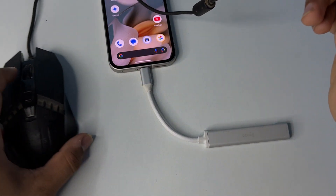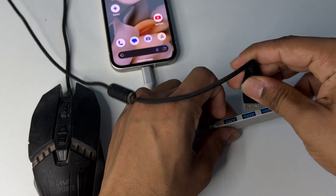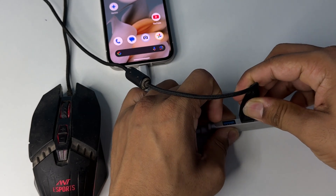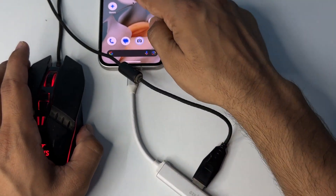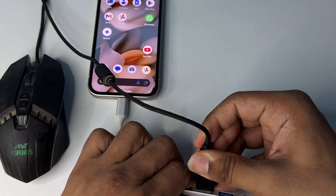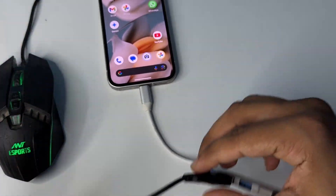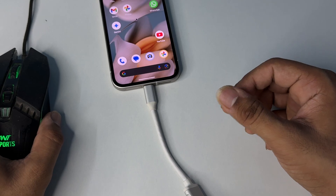We have a USB mouse here. Once I connect this mouse to my device, you will see the mouse will be turned on — the light starts blinking — and now on my device you will see the controller is available. Now you can easily use the mouse on your Google Pixel phone.